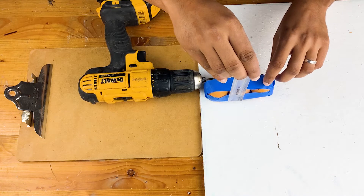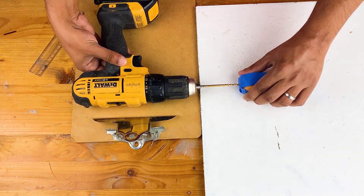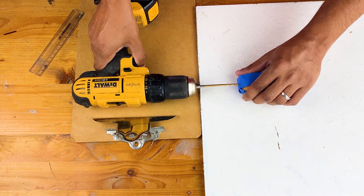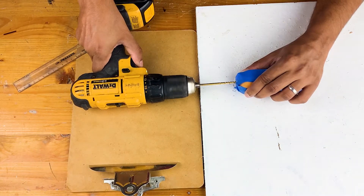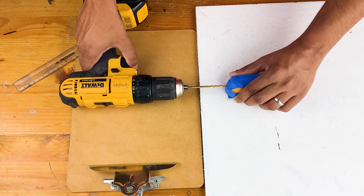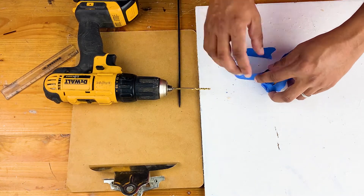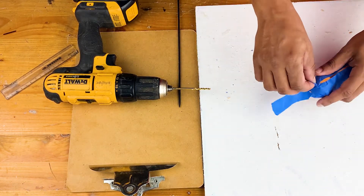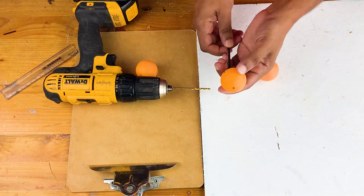To mark the point where I need to make the hole, I am trying to find the center of the balls, and once I have a rough estimate of it, I am drilling a hole in all the balls together. Now we can pass the skewer stick through these balls.